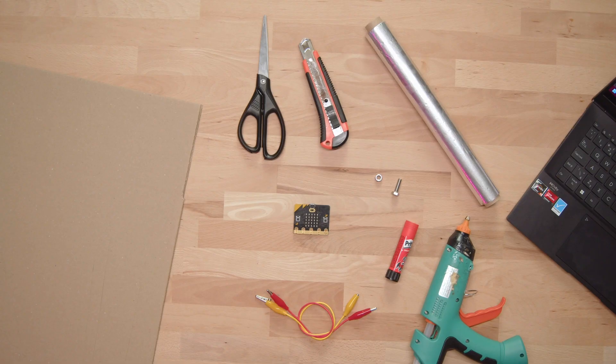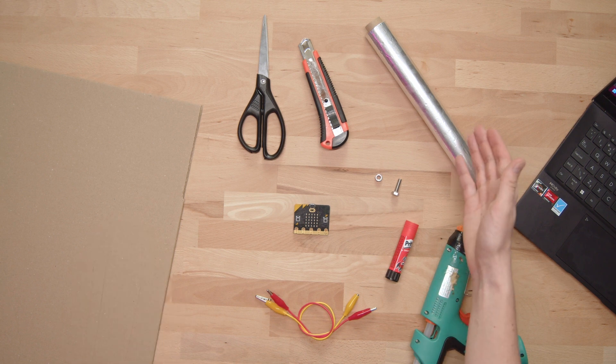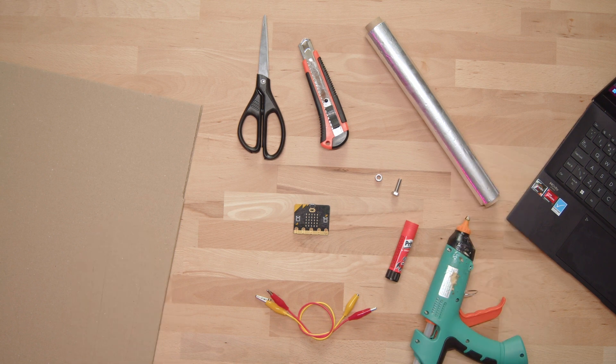To make this awesome switch you will need old cardboard boxes, conductive tape or aluminium foil, glue or a hot glue gun, a screw, a knife and scissors, and of course a microbit with crocodile cables.